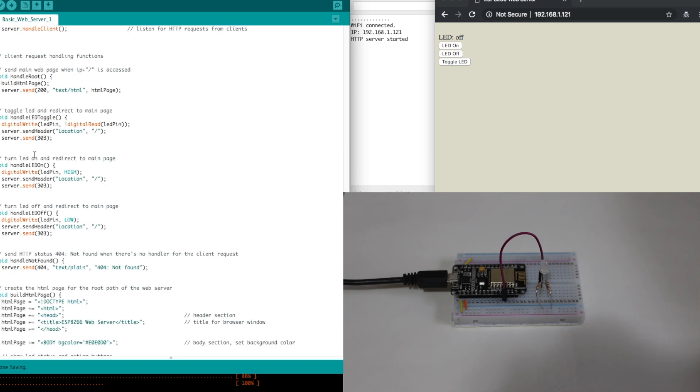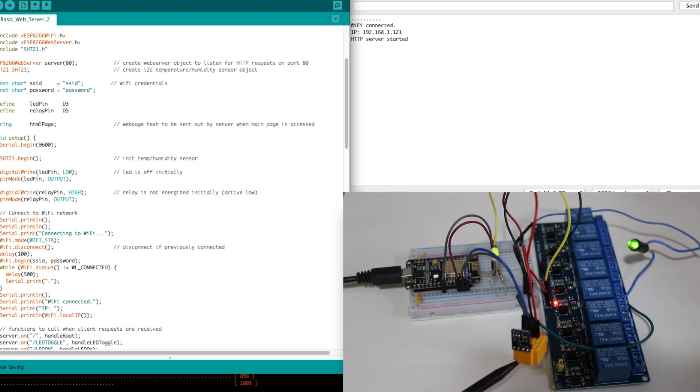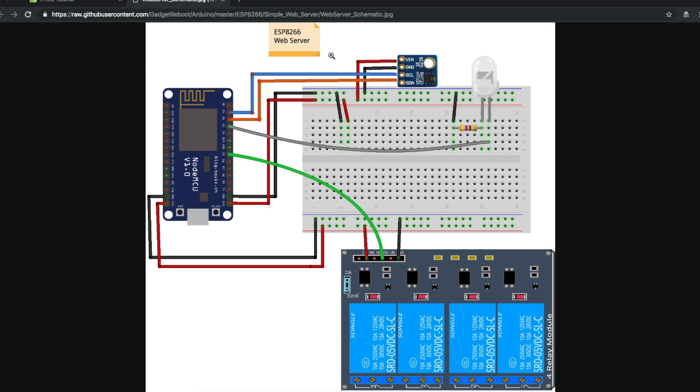I'll go more in detail on the next sketch where I expand this to control an LED, a relay, and a digital humidity temperature sensor. Now I have NodeMCU with the SHT21 digital temperature humidity sensor, an LED, and a relay. This is the schematic for the entire system: NodeMCU ESP8266, 5V and ground bus on the breadboard, 3.3V and ground bus, I2C default pins going to the SHT21 sensor getting 3.3V, the LED through a resistor to ground, and the relay output pin going to the relay control input — the relay board gets 5V and ground.